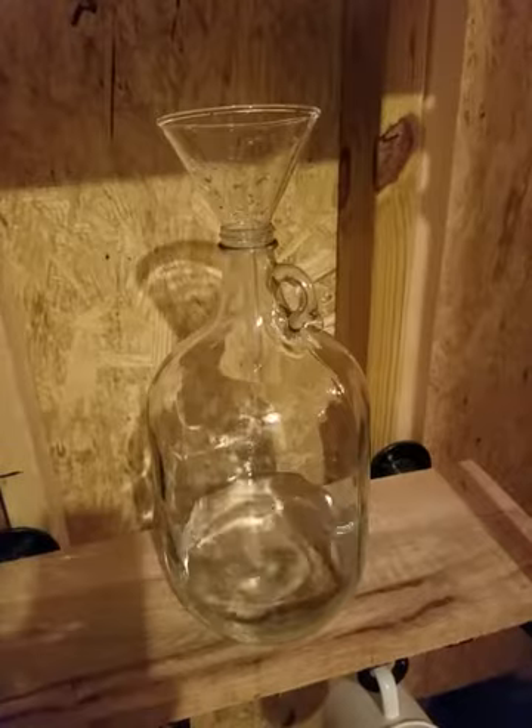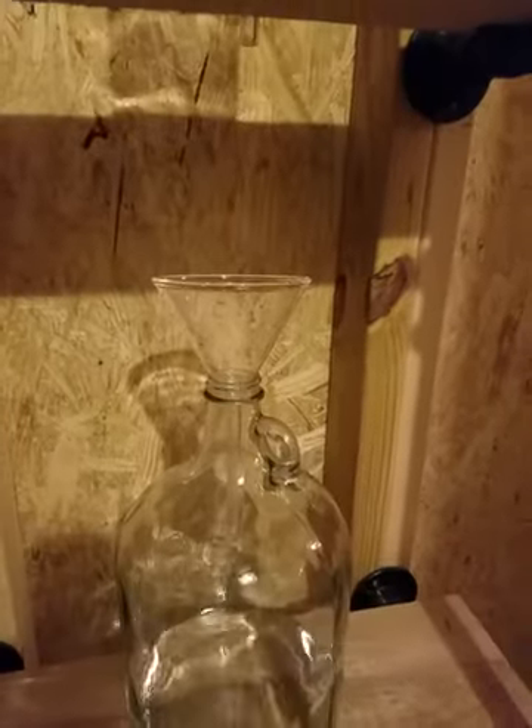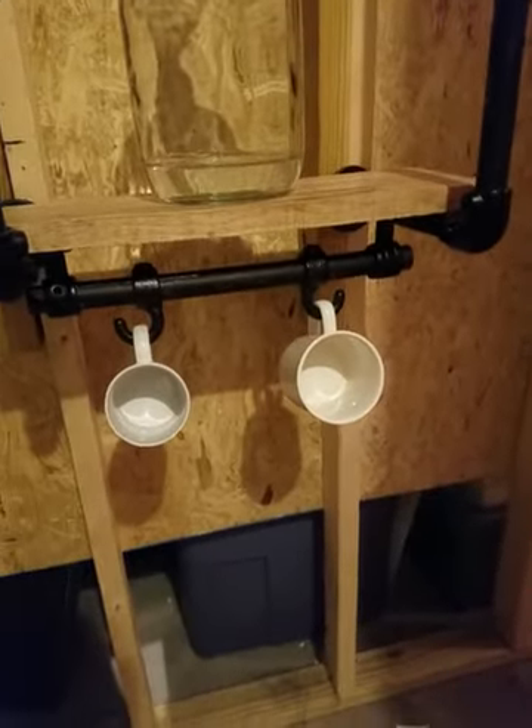And then obviously it comes down to just a jug. Somewhere in your packaging there'll be a lid, but there's also a funnel. And I added this handy little feature on the bottom where you can hang a couple of coffee mugs.